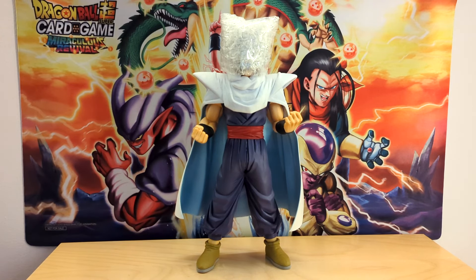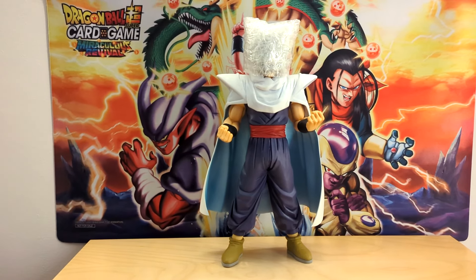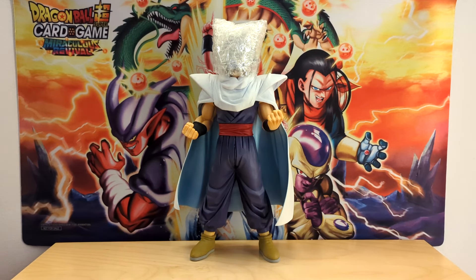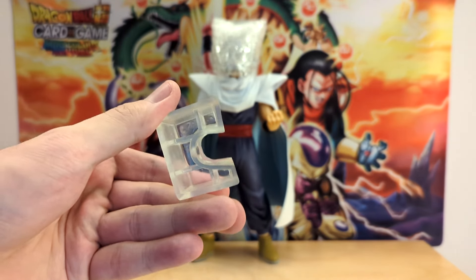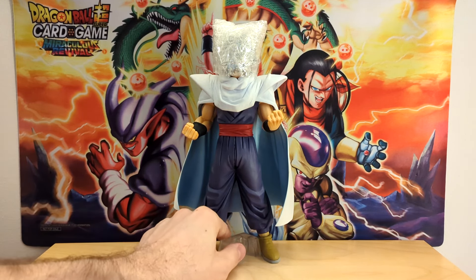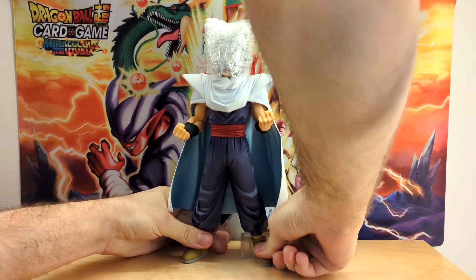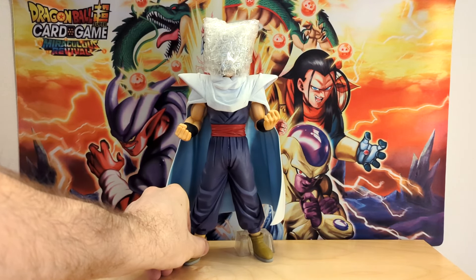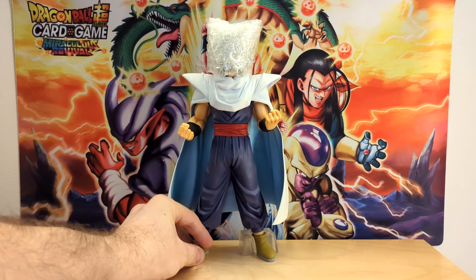He actually stands just fine without the stand — wow, okay. These figures kind of wobble a little bit if they don't have the stand, so let's go ahead and put the actual base on. The base is quite literally just a clear piece — your basic Ichiban Kuji clear base. It just slips on like a glove. Shake test — yeah, that's a lot better. Alright, let's get the boy revealed.